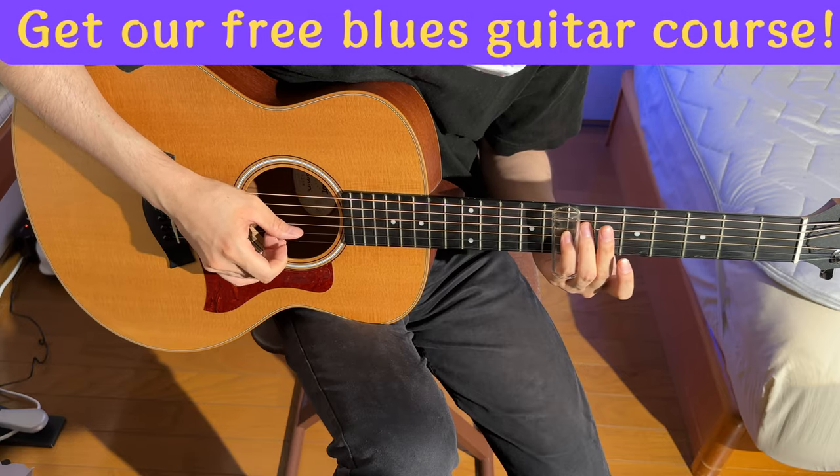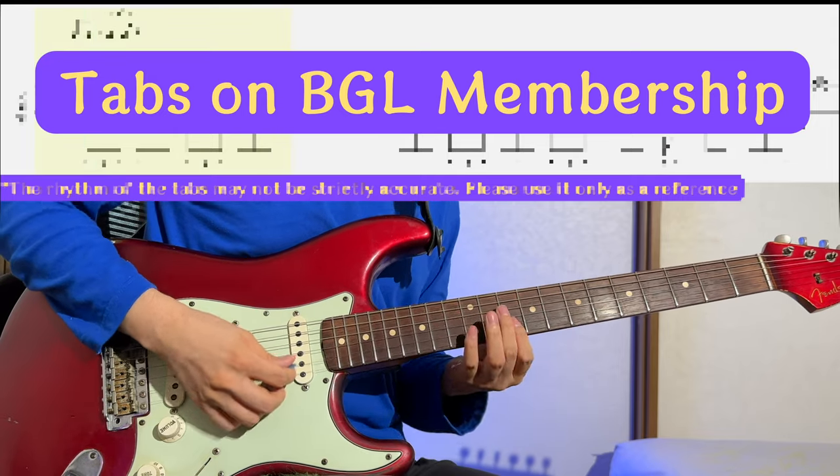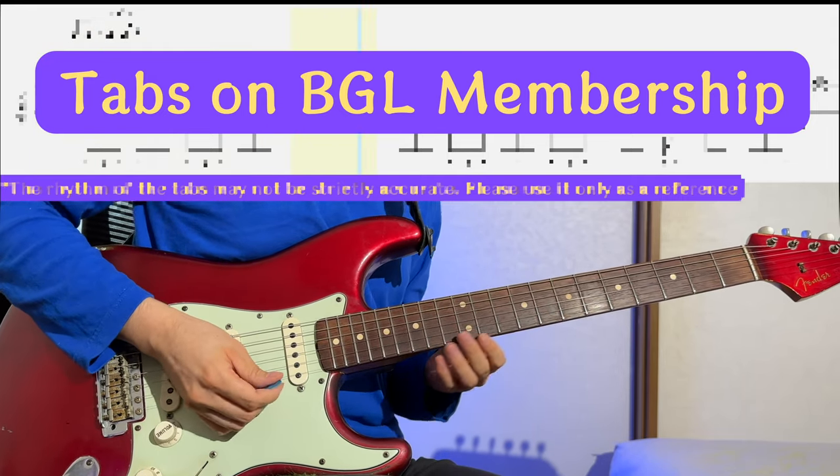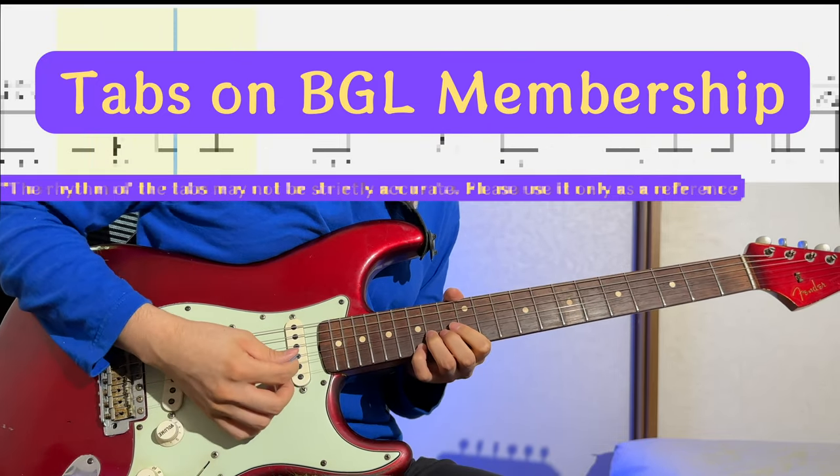That's a wrap for today. It might seem like Satoshi's moving at a snail's pace, but hey, every little step counts, right? Stay with us for more of his slide guitar escapades.